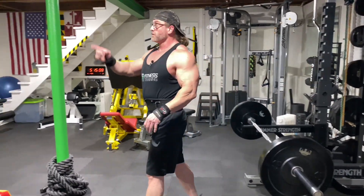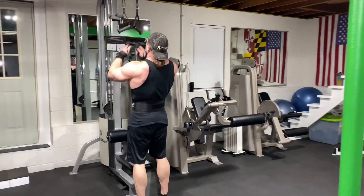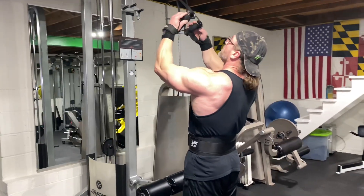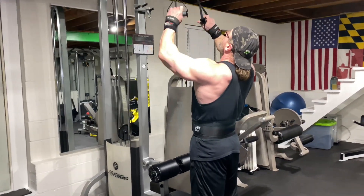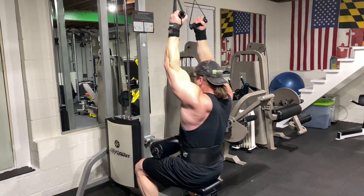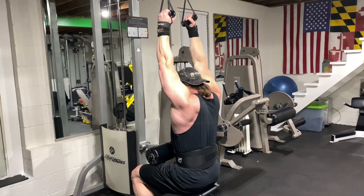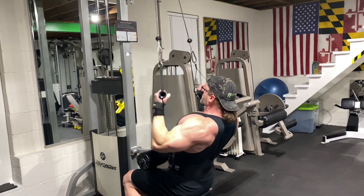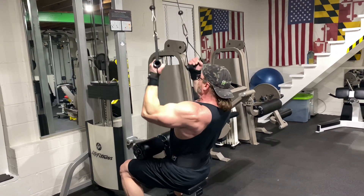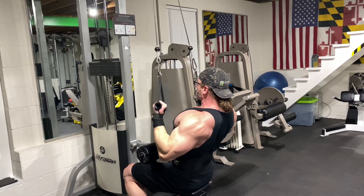Ball rows — bend over far with underhand grip. Then you're coming straight to the lat pulldowns, again underhand grip. Stretch your lats here, pull them all the way down and squeeze. Stretch, squeeze. When you get to the bottom it's almost a pullover when you finish it. Make sure you squeeze them lats all the way down at the bottom.